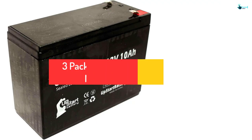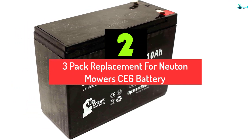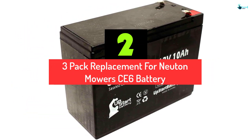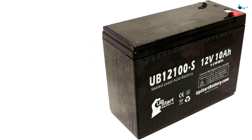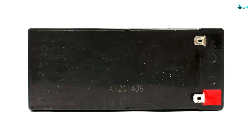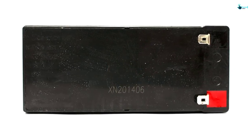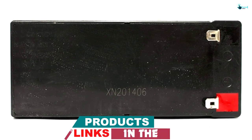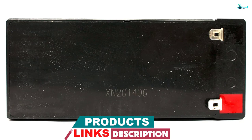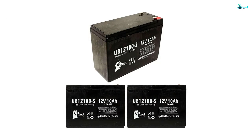At number 2, we have the 3-pack replacement for Newton Mower's CE6 battery. The Upstart Battery CE6 should be the battery you are looking for — it's been around for quite some time and has amazing reviews. The versatile piece will replace most batteries used with Newton Mowers without any problems. It has high capacity and delivers 10A for fast cranking, allowing the mower to start fast.